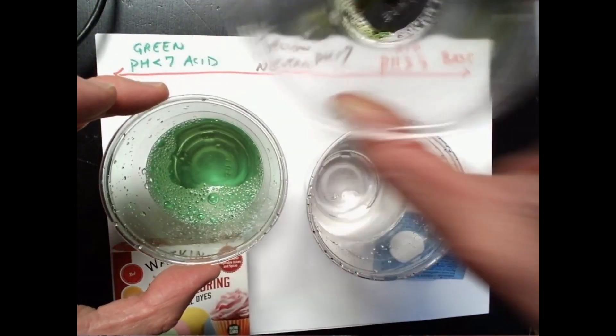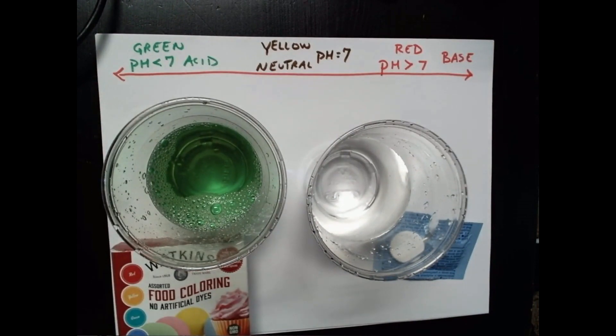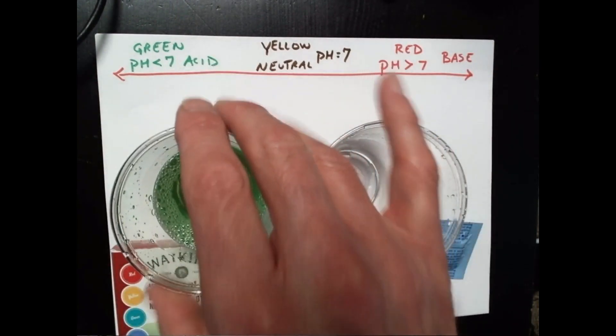We can see that the water is slightly acidic, which I'd expect — because water in equilibrium with the air is going to have some carbon dioxide dissolved in it.